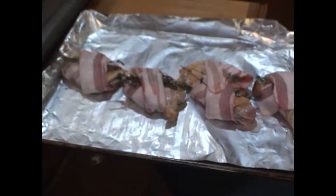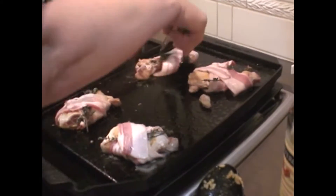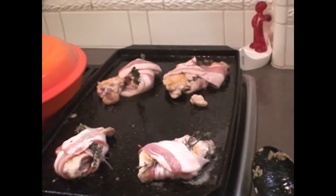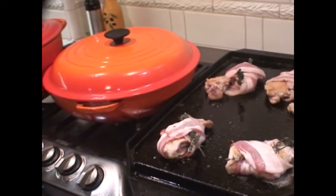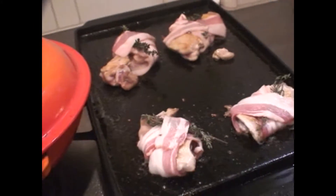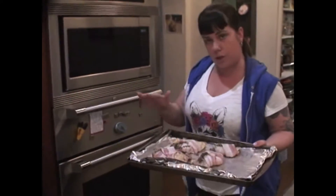The oven is still preheating right now, so we'll wait. Nice and crispy. Now we're just going to finish it off in the oven.